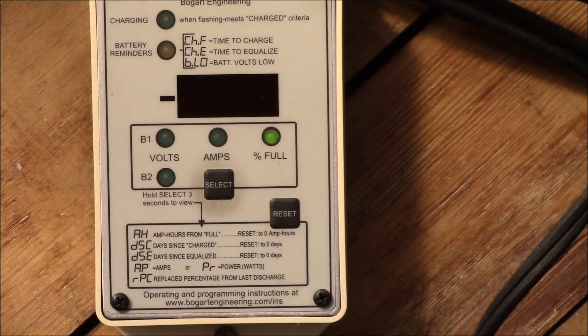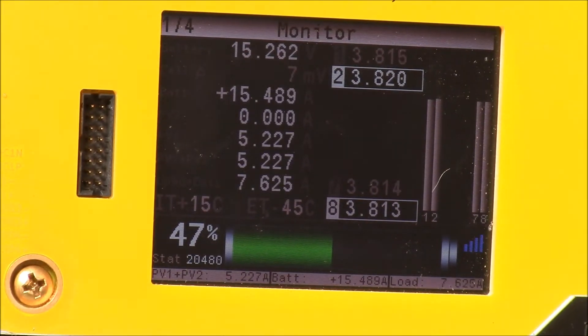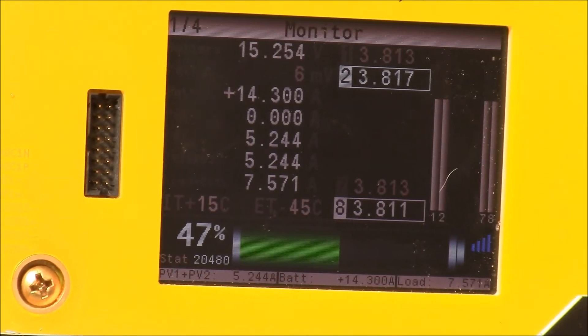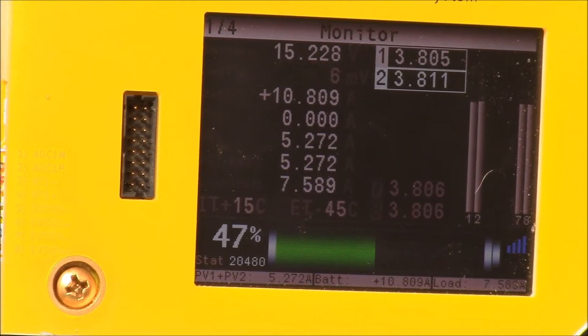It's gone up to 49% while we've been watching. Let's go back and take a look at the SBMS display — we've gone back up to 47% and we're now getting 15 amps of charging. Let's swing over and take a look at the ammeter on my AC power inverter.